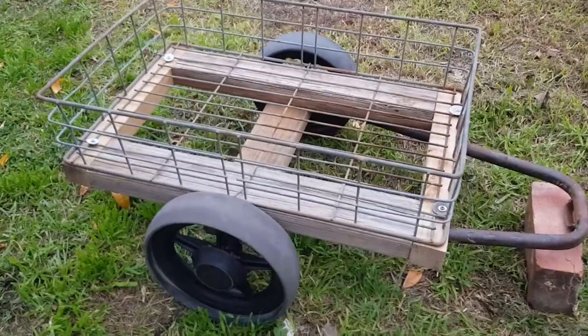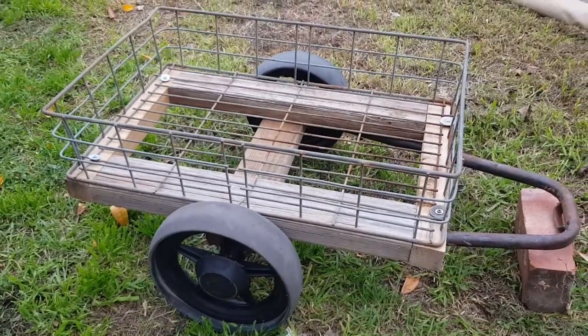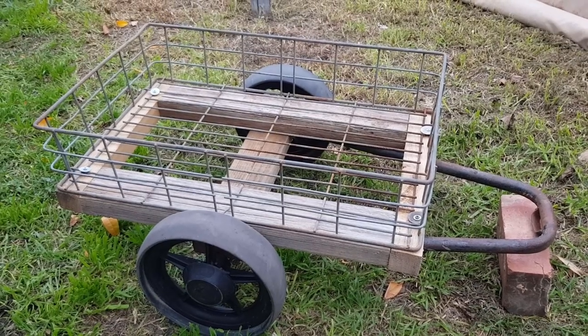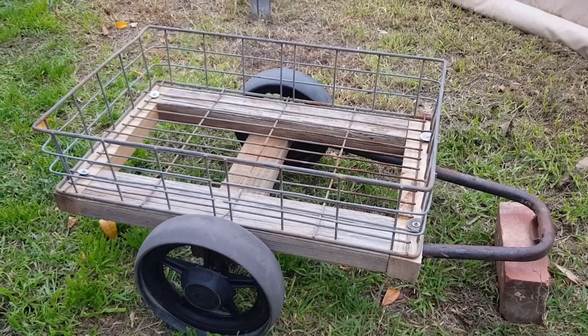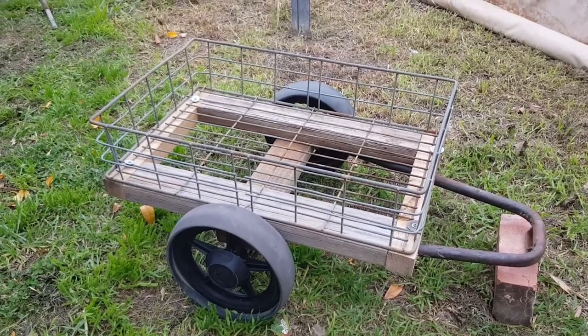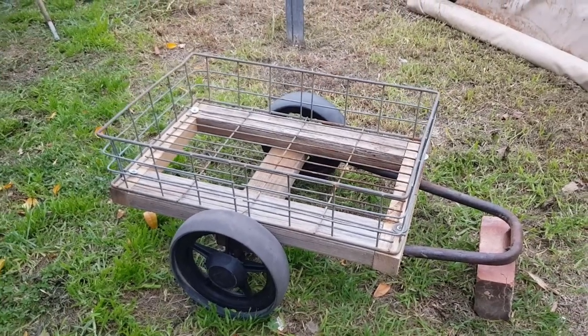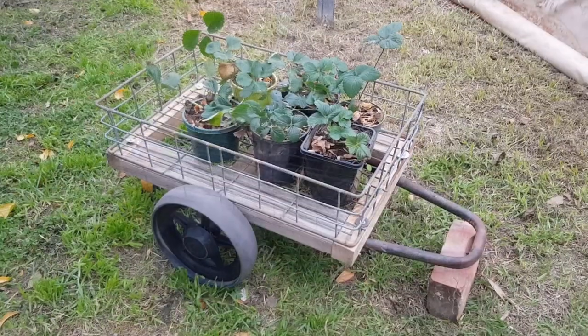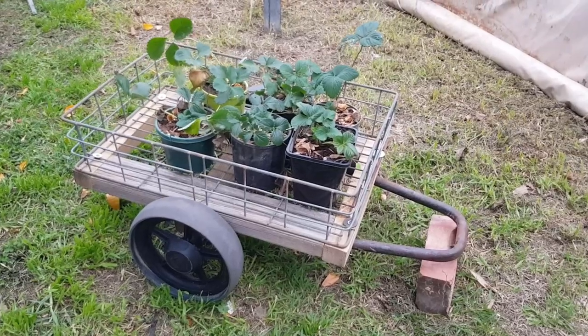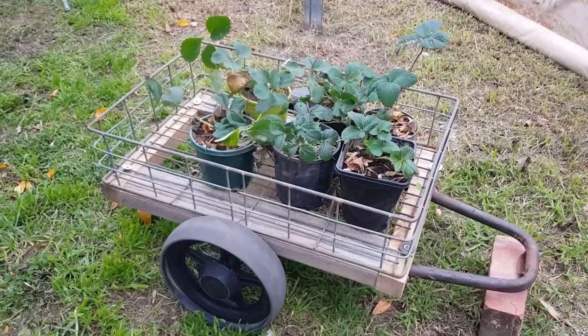Under half an hour — probably about 20 minutes to knock that together out of materials that weren't worth really anything, except maybe the crate which I'd get $10 for. I'd put about $40 on this at the front of the shop, and I might even put a few pot plants in it — a mobile strawberry garden. Pretty cool!